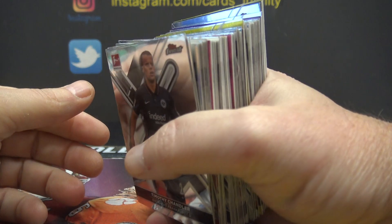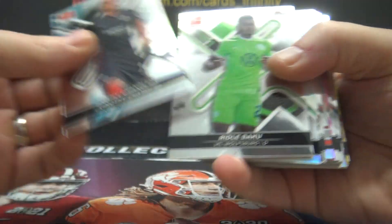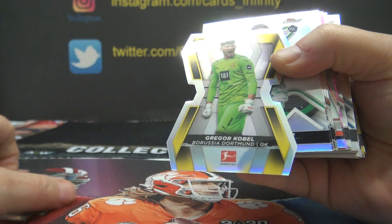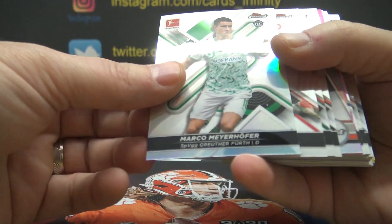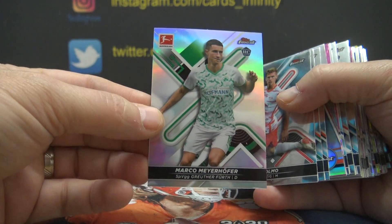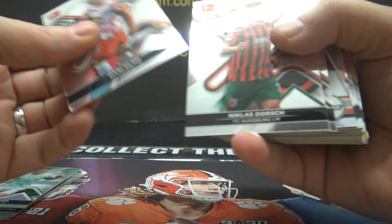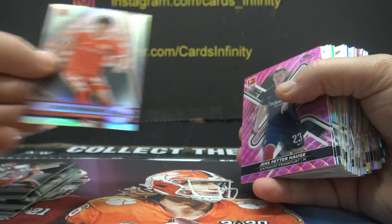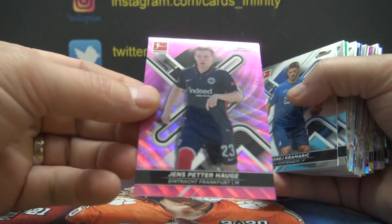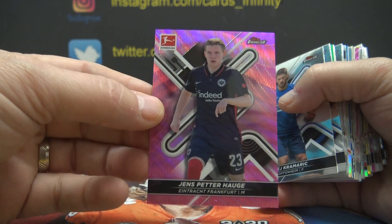Are those reds? Nope, purples. There's a die cut back there — Gregor Cobell. Die cut, Marco Meierhofer. Refractor, Genki Haraguchi. Refractor. Your first color, Gens Piter Haig.